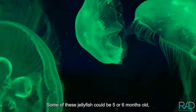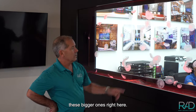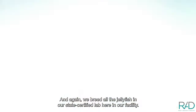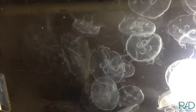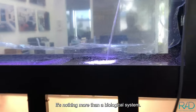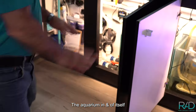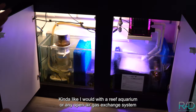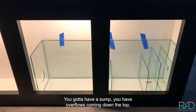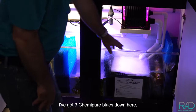Some of these jellyfish could be five or six months old — these bigger ones right here. We breed all the jellyfish in our state-certified lab here in our facility. I'm going to give you a little overview of the filtration — it's nothing more than a biological system. Like a reef aquarium or any open-air gas exchange system, you've got to have a sump, overflows coming down the top, and biological filter media.